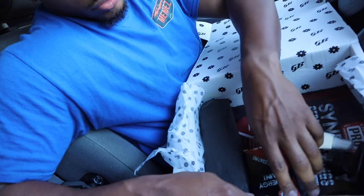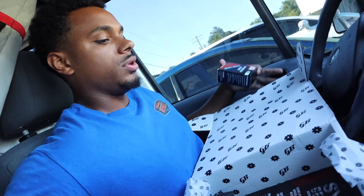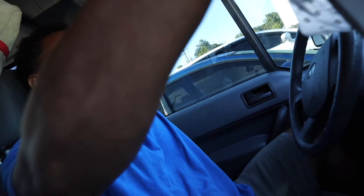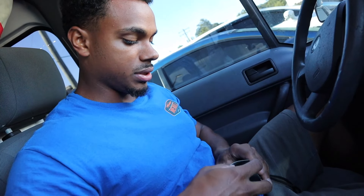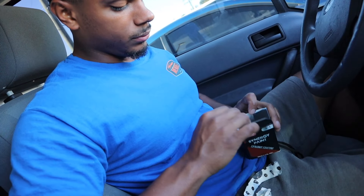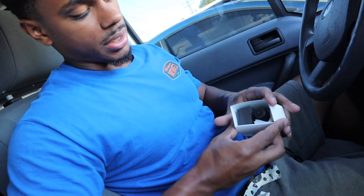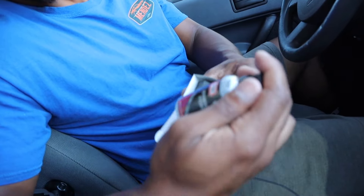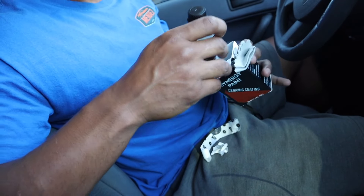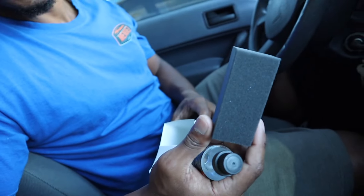And we have — whoa, let me open this — this is a ceramic coating! Look at that — they hooked me up! And y'all can get hooked up too, BF20, make sure y'all apply that coupon on the website. Got the application pad right here as well.